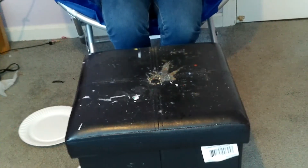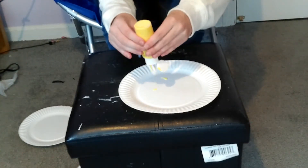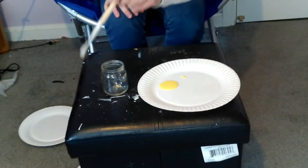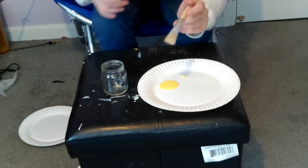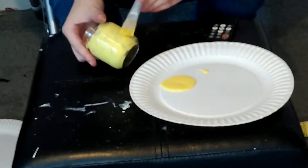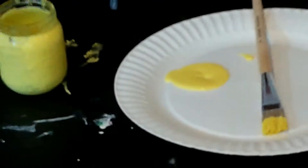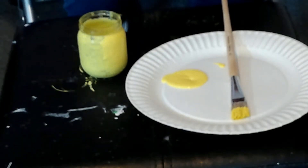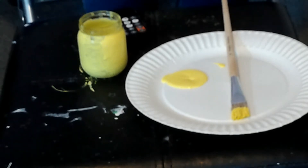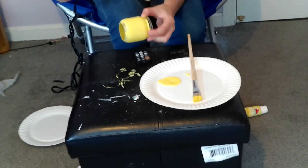First, grab a plate and spray some yellow paint onto it. Then take your mason jar and paintbrush and paint all the way around the mason jar with yellow paint. It might not look complete after one coat, so to speed up the process take a hair dryer and dry all the way around, then do another coat.